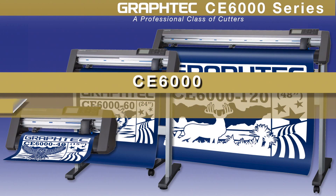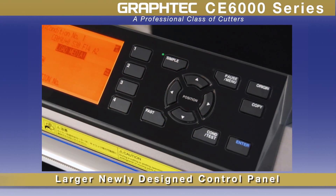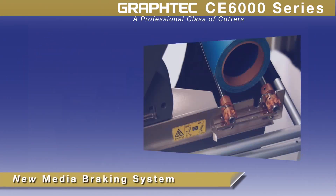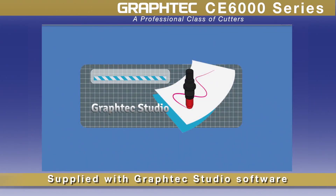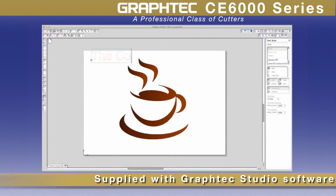CE6000 cutting plotters update the extremely successful CE5000 series, featuring a larger, easy-to-read display screen and control panel, faster speeds, a new media braking system for accurate loading, and a new included GraphTech Studio standalone graphics software for Mac and PC, just to name a few.